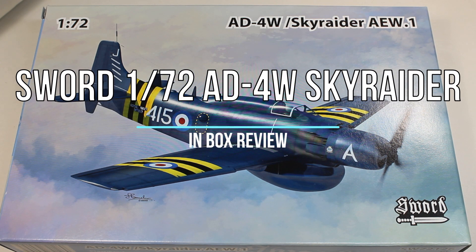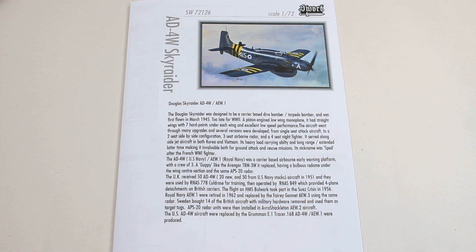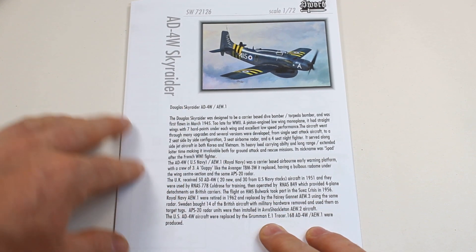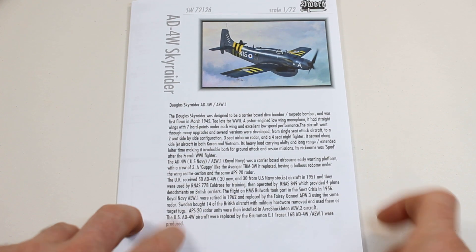This is the in-box review for the 1/72nd scale aircraft from Sword, the AD-4W Skyraider, also known as the AEW-1 in Royal Navy service. This is a bit of a different kit for the channel — I'm trying to bring a bit of diversity, something a little bit out of my comfort zone, but still not a jet. I will get onto a jet one day, I'm sure of it.